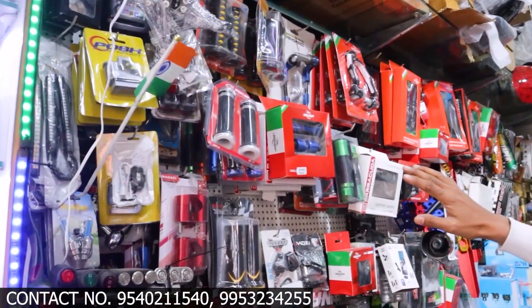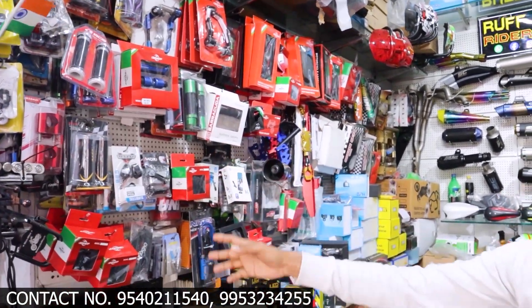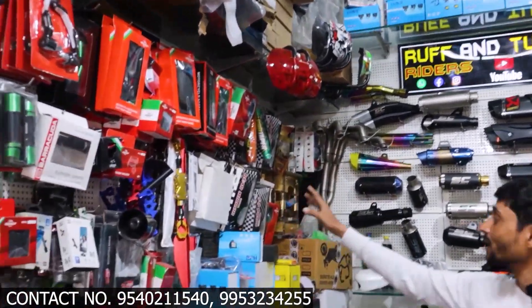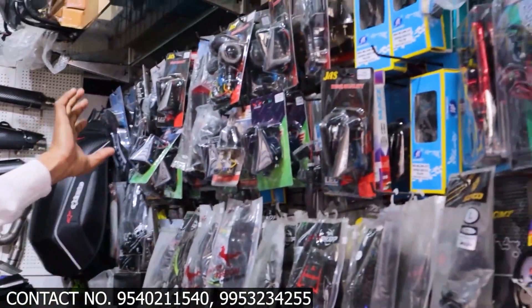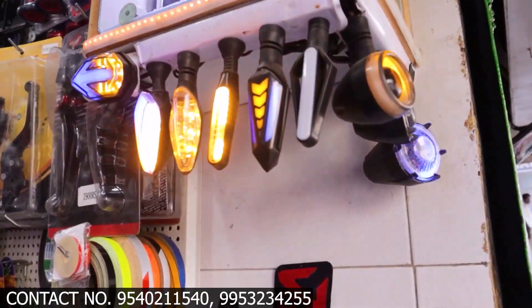If you are new to my channel, definitely subscribe. You can get all types of accessories — grip, lever guard, mobile holder, DRL, handle, tail tidy, side panel, exhaust, tires, gloves, indicators, and all other related things. Come to my shop and get them fitted.